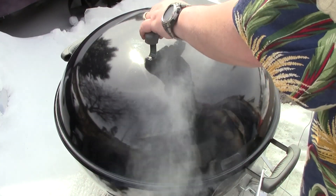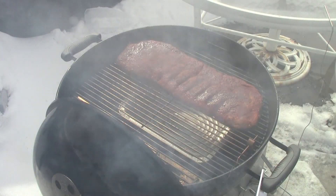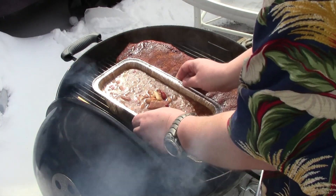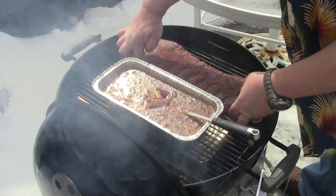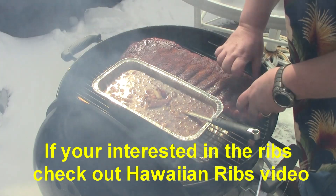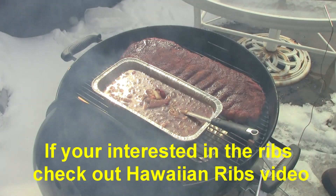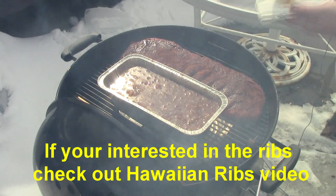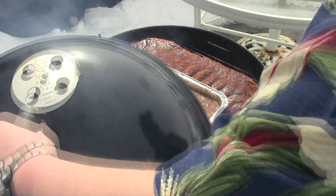Okay, I want to get these beans on. We're going to cook these beans at the same time as these ribs — for about 3 to 4 hours, I want them to reduce down. Those ribs are on another video so you'll have to check that out. We'll be back to check on the beans later.